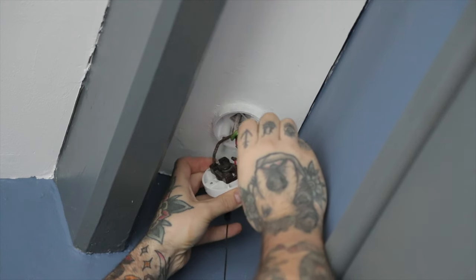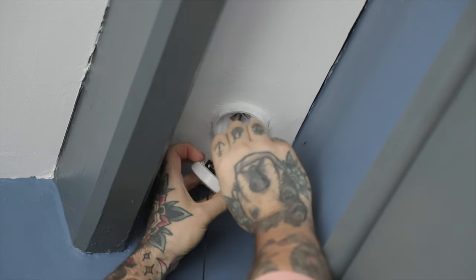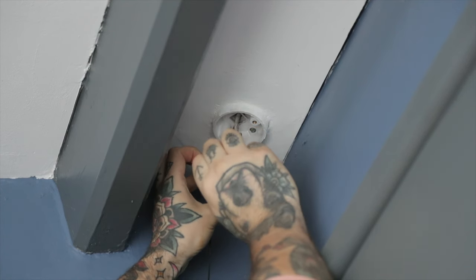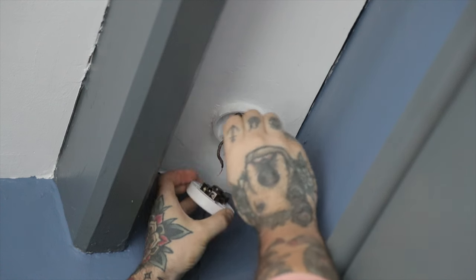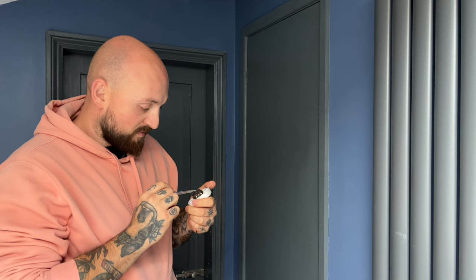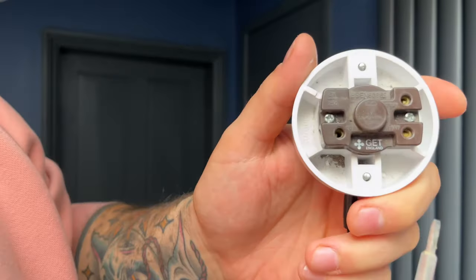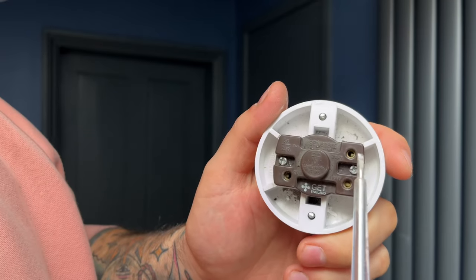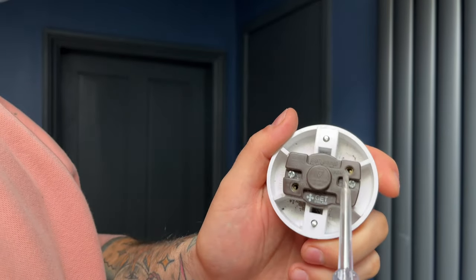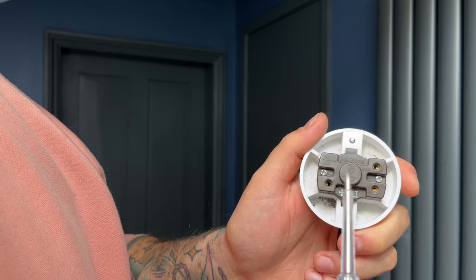So I'm just going to remove this cable and then remove the black neutral cable. The neutral comes out of the two-way and the live came out of the com, which I'll show you. So the two-way was the neutral and the live out of the com.